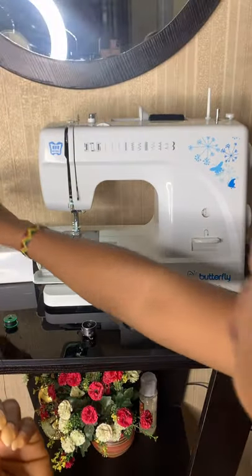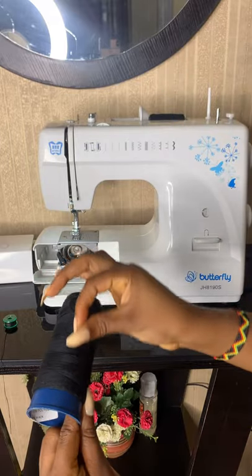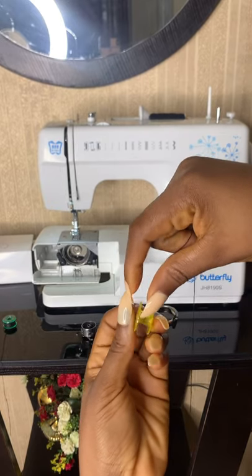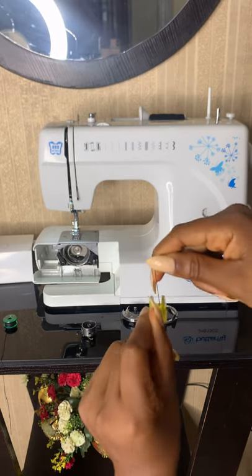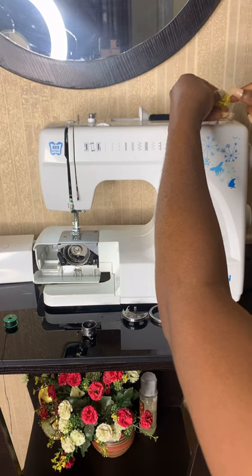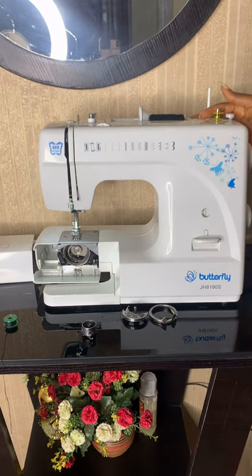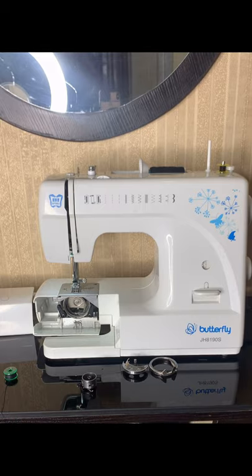The bobbin goes in here. So to thread your bobbin, you start by going around here first, and then you place it on that silver thing right there and push it that way. Then you gently put your leg on the foot control panel and you start sewing to wind the thread onto the bobbin.